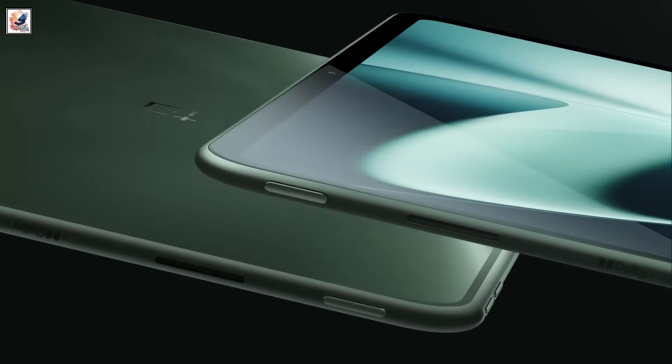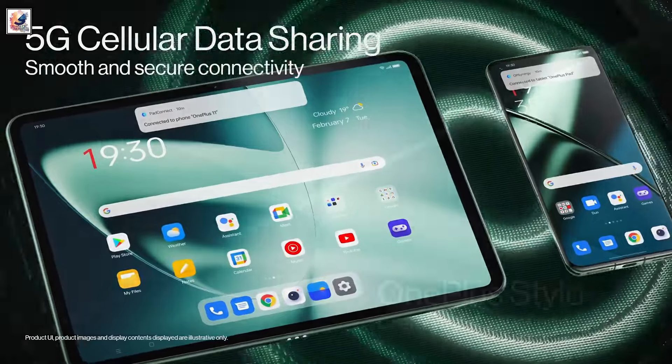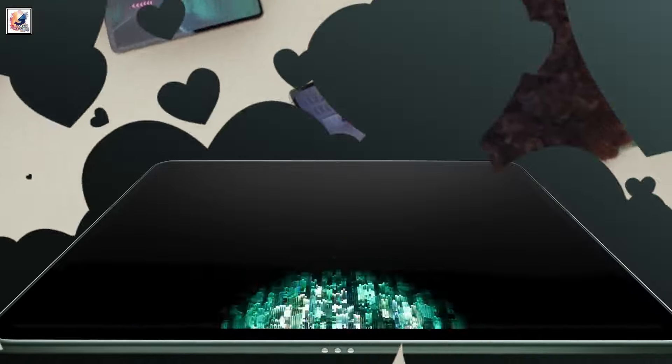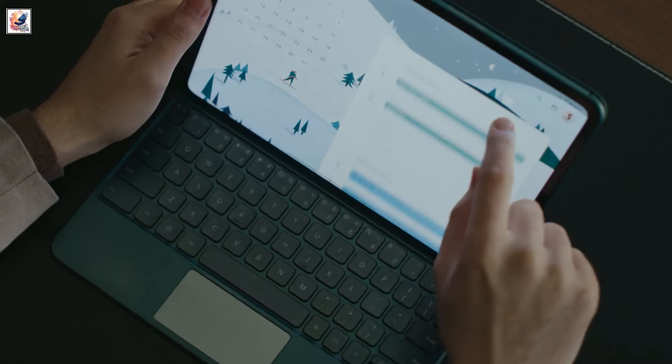Based on reports, the OnePlus Pad 2 will feature a 12.1-inch LCD panel with a high 3K resolution. Additionally, the tablet targets gamers with its 144Hz refresh rate and reaches a peak brightness of 900 nits.